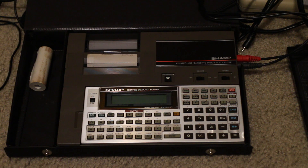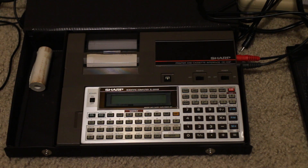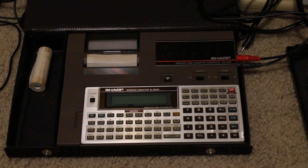There was a predecessor to this, the PC1401, that had 2k of RAM, but this 1403 has 8k of RAM, or as we'll see, 6,878 bytes free for user input. It's both a calculator and a BASIC programmable pocket computer.